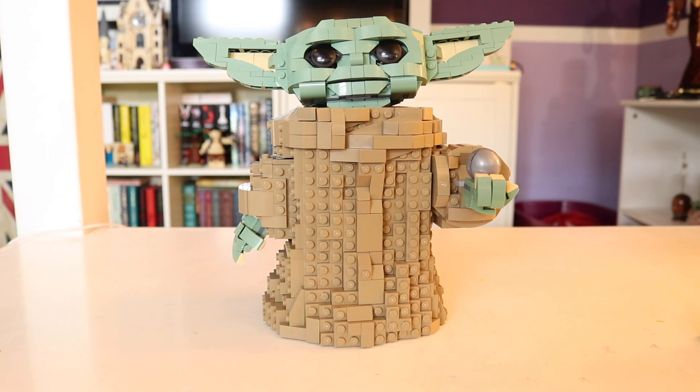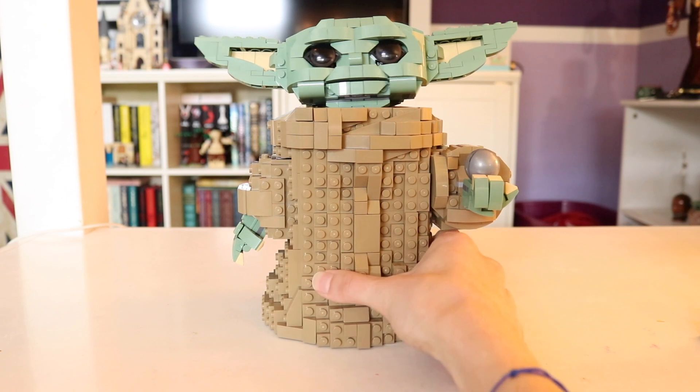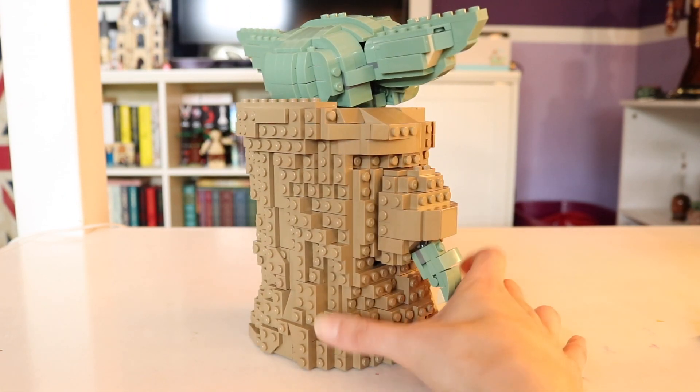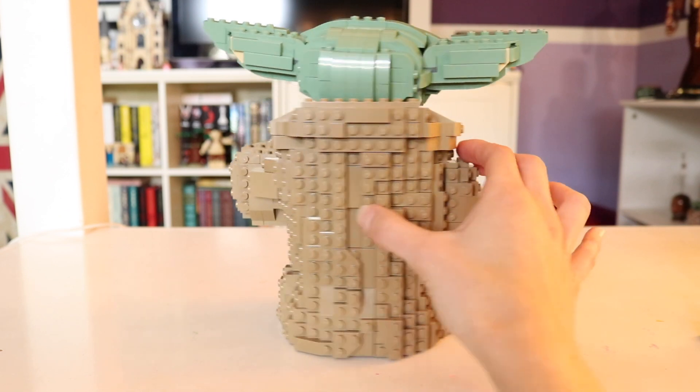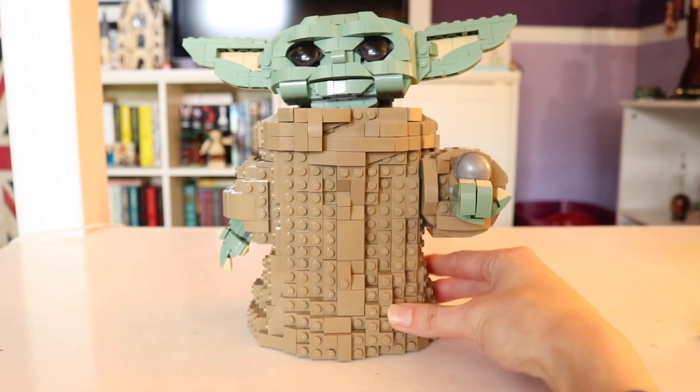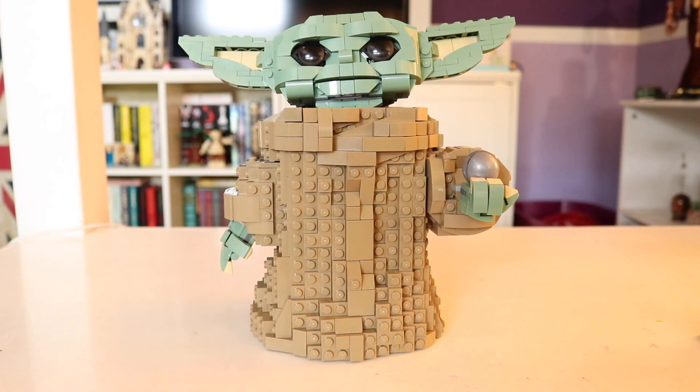Now before we get into the other features of the set, we're going to talk about the outward look of him. He's wearing his robes, or his sack as he does in the show The Mandalorian, and I think it looks very accurate. It has a lot of flow; it's not plain. If I move him around you can see all the detail all the way around. His hood around the top is a little bit thicker. He's got curves where the robe is wrapped around his little body. It's hard to make a sack look really detailed, and that is essentially what he wears. So by my standards, his little brown robe looks great.